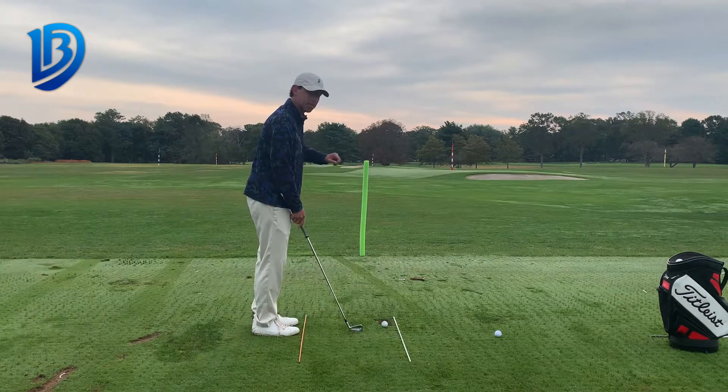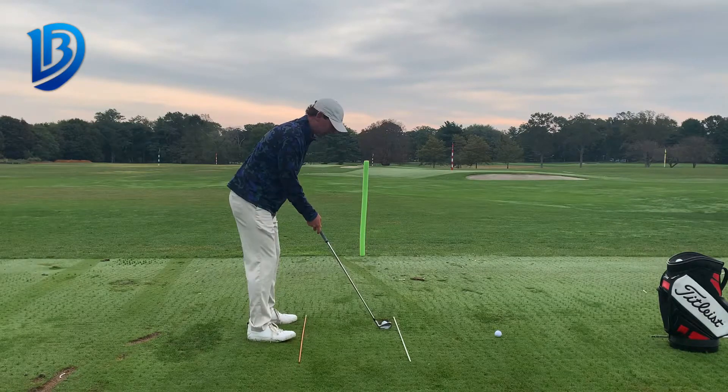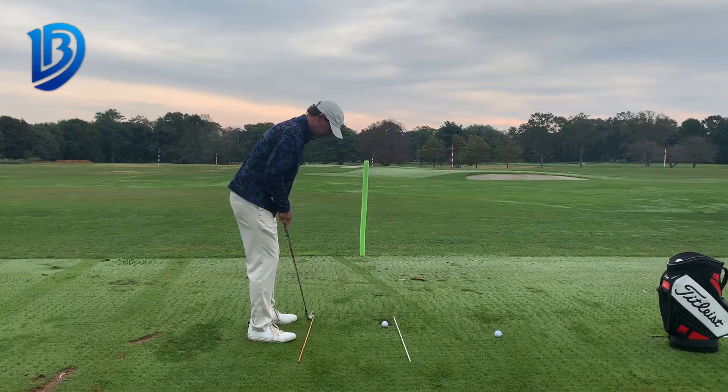If I need to start the ball to the right of that pool noodle, curve it back to the left — in other words, hit a draw — I do not want to change my golf swing. What I want to do is simply change my stance alignment.